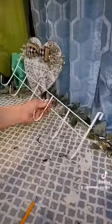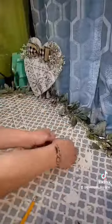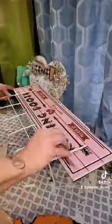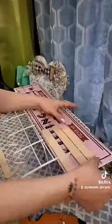Dollar Tree carries these over-the-door hangers — they have them in two different sizes. I use the large size and then straighten out the part that goes over the door. Now all you have to do is hot glue it to the back of the sign, and you definitely want to use some popsicle sticks or craft sticks to secure it into place.